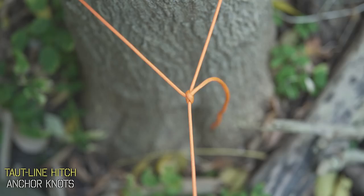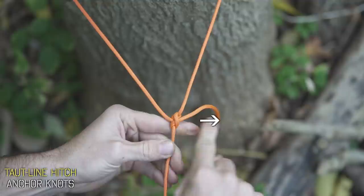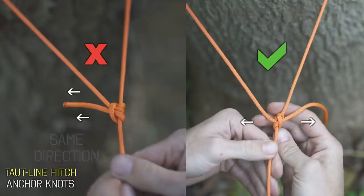If you've tied it properly, these two lines here will be in opposite directions. If you've tied it the wrong way, you'll see two ends going in the same direction. Now if your knot accidentally came out like this, never fear — the knot you've tied is called a Magnus hitch, and it essentially does the same thing.